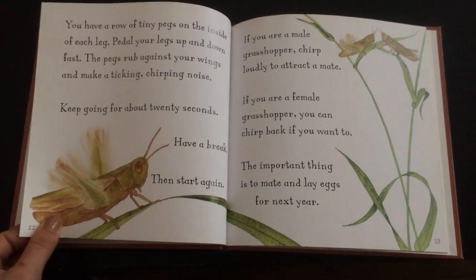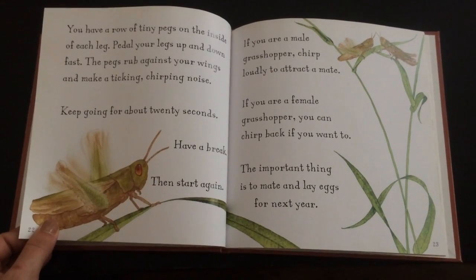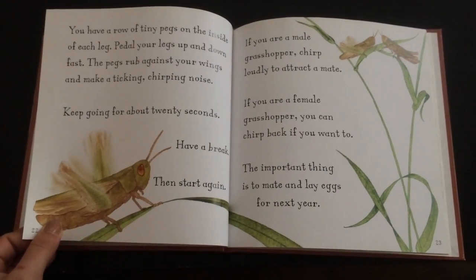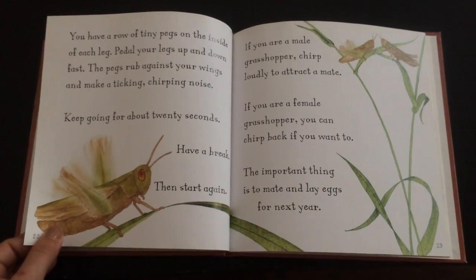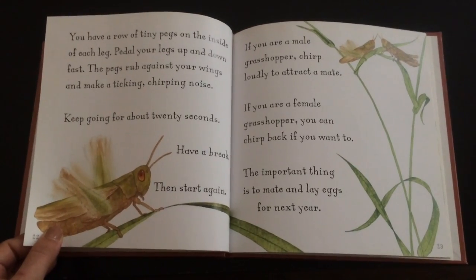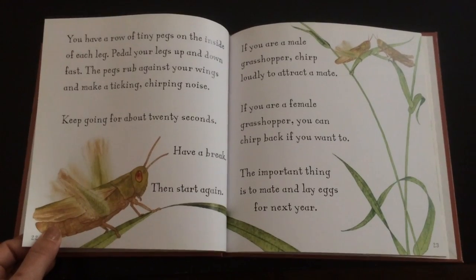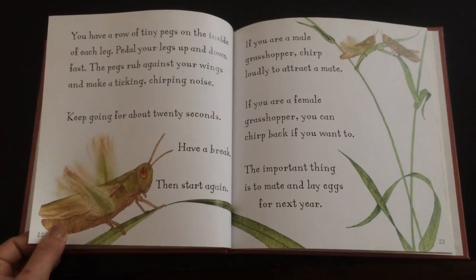You have a row of tiny pegs on the inside of each leg. Pedal your legs up and down fast. The pegs rub against your wings and make a ticking, chirping noise. Keep going for about 20 seconds. Have a break, then start again. If you are a male grasshopper, chirp loudly to attract a mate. If you're a female grasshopper, you can chirp back if you want to. The important thing is to mate and lay eggs for next year.